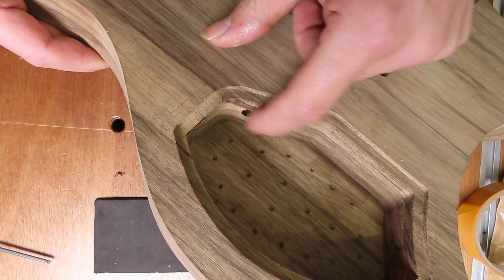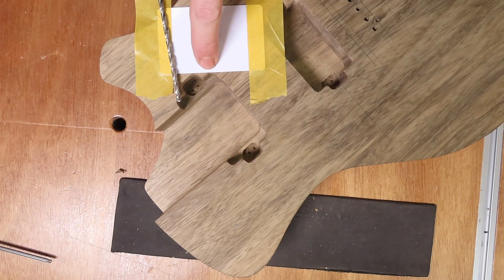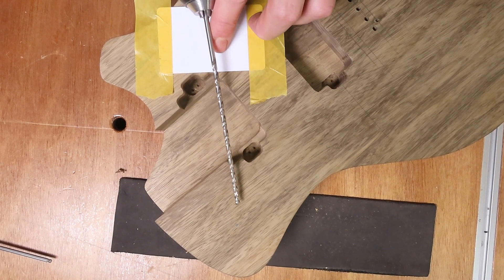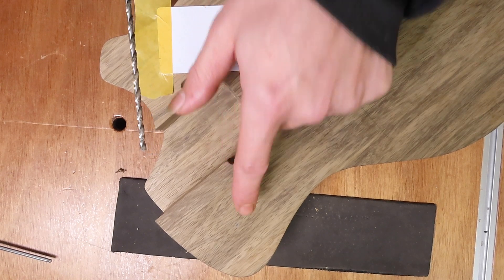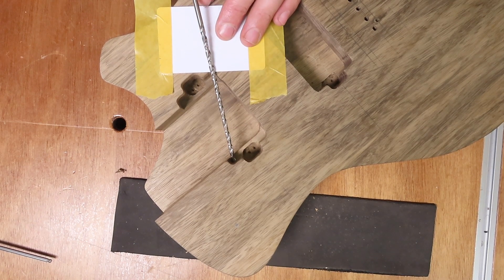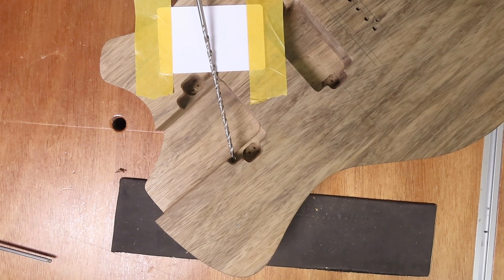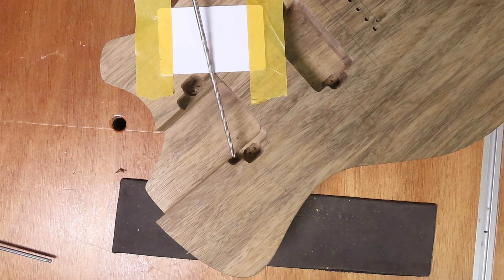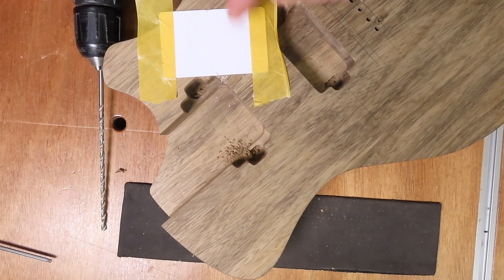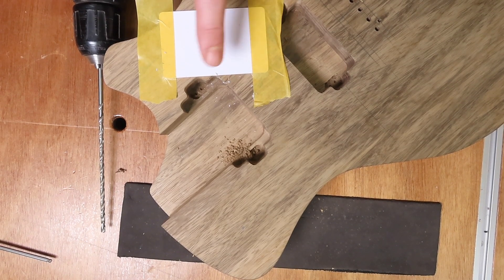The first hole is drilled, nice and centered. The next hole uses the same principle, only going from this corner to the control cavity for the three-way switch. I know the angle should be correct going from this corner into the cavity, and hopefully the downward angle is also correct so I don't end up drilling through the back of my guitar body. I'm going to use a slightly smaller drill bit for this one. You can see how much the drill bit ate away from the plastic card — if the card wasn't there, that would be your guitar body.